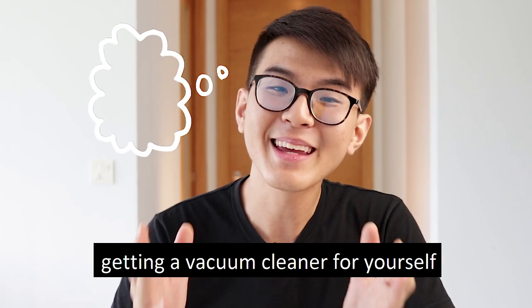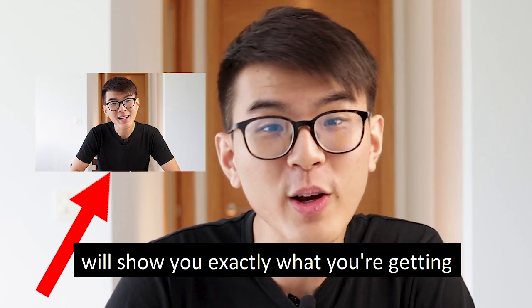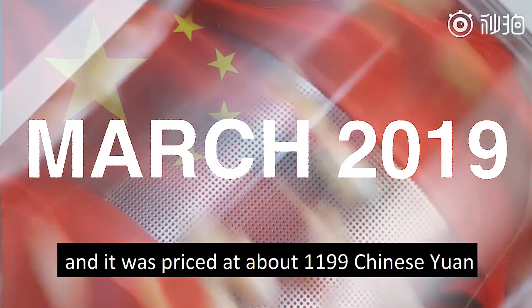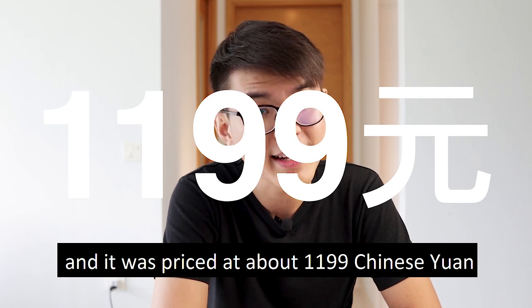Maybe you're thinking of getting a vacuum cleaner for yourself. Watching this video will show you exactly what you're getting when purchasing this product. It was first released in China earlier this year in March 2019, and it was priced at about 1,199 Chinese Yuan.